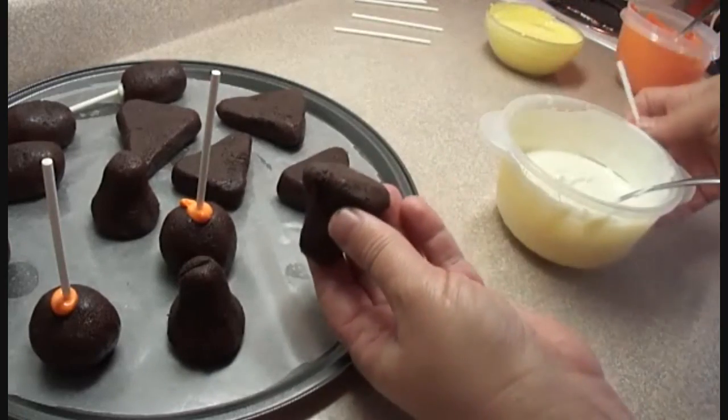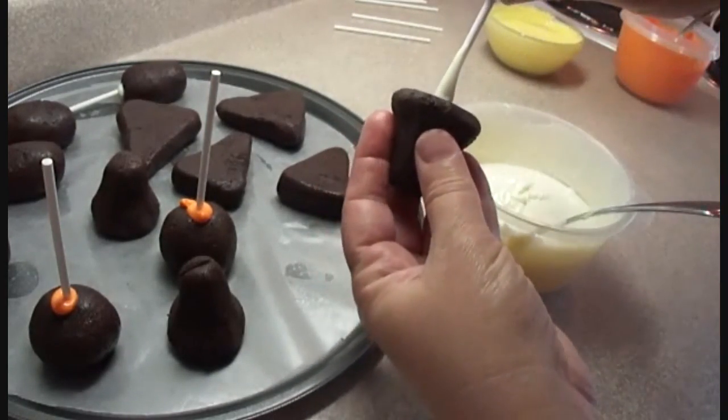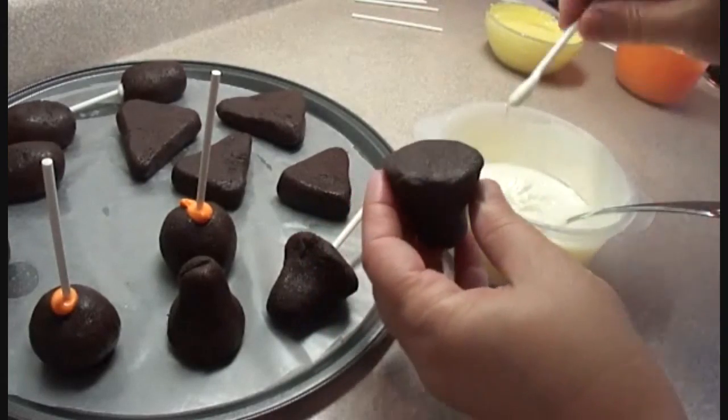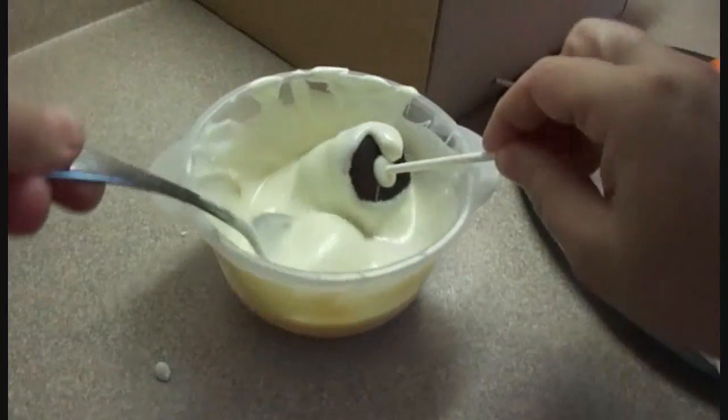Then take some sucker sticks, dunk each one into your melted white chocolate or candy melting wafer, and stick it into the bottom of the ghost. This will help adhere the sucker stick to the cake pop so it doesn't fall off.